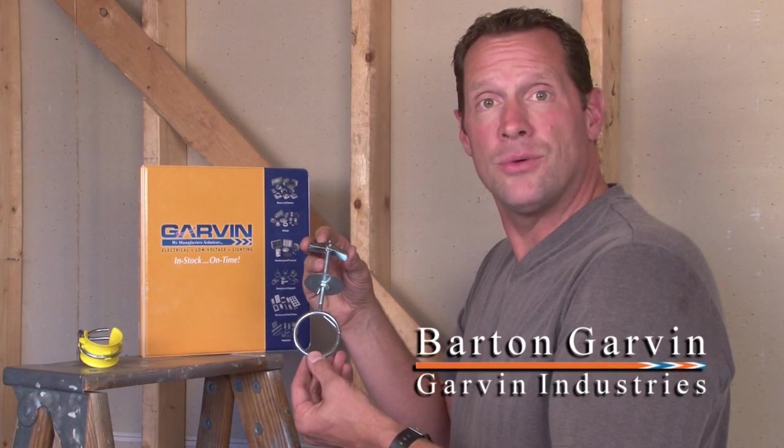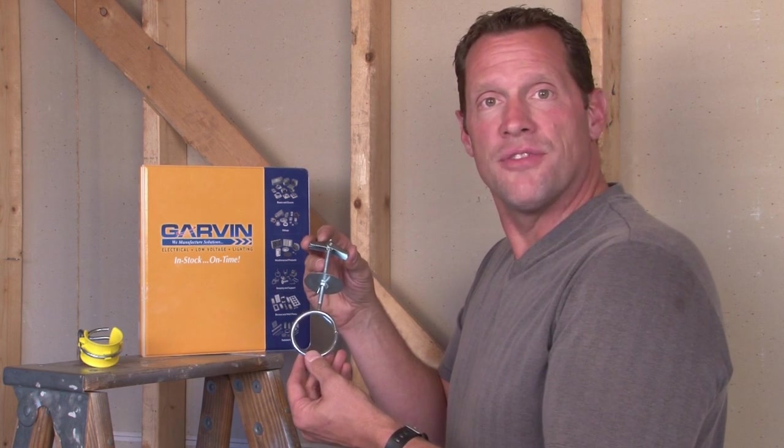Many times on a job site you need to mount electrical or low voltage cable on a hollow wall. Garvin Industries manufactures a brand new bridle ring toggle wing set that allows the installer to mount low voltage cable exposed on a hollow wall.